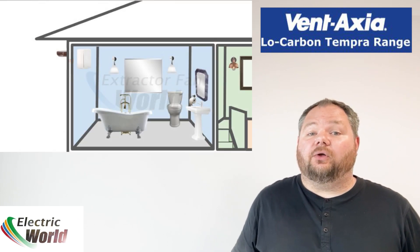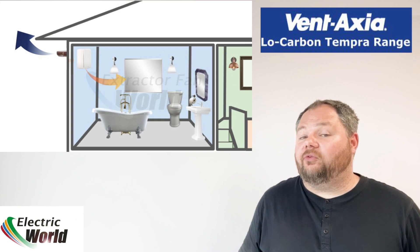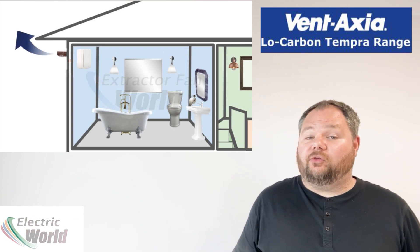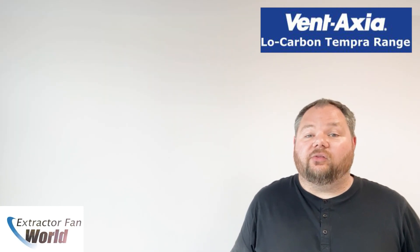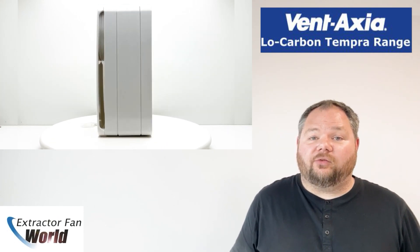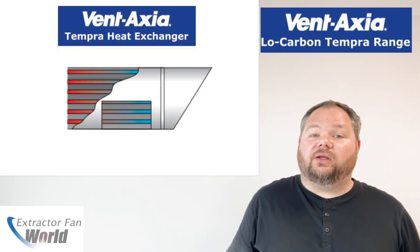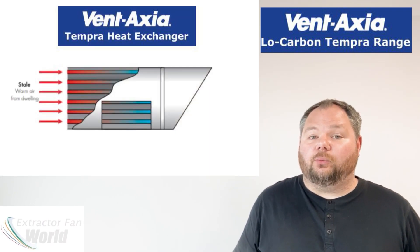The Tempera range combats this by not only extracting air but bringing fresh air back into the property, whilst recovering up to 75% of the heat loss through extraction. Usually used as a continuous running fan with a trigger to boost, the low carbon Tempera will extract steam and moisture like a normal extractor fan, but also draws fresh air back in via a specially constructed heat exchanger mounted through the wall.